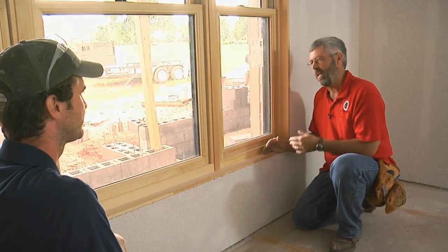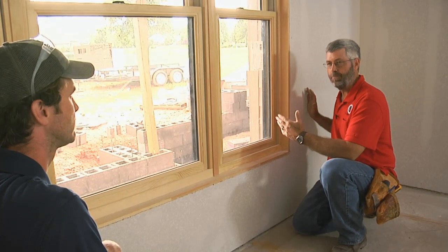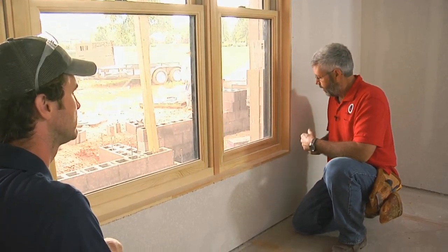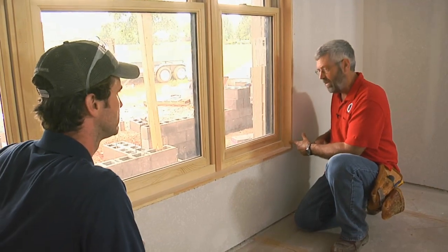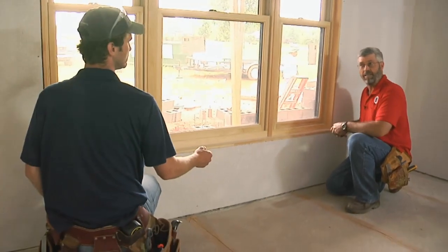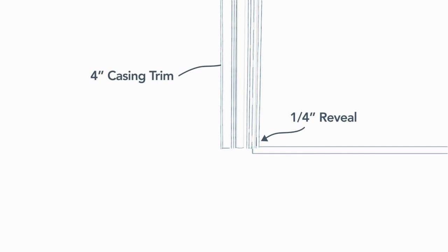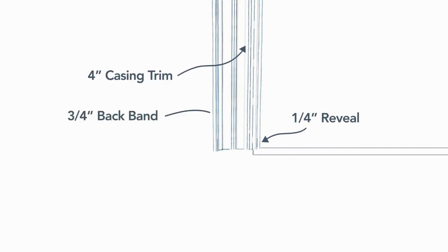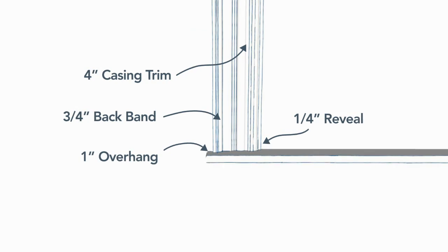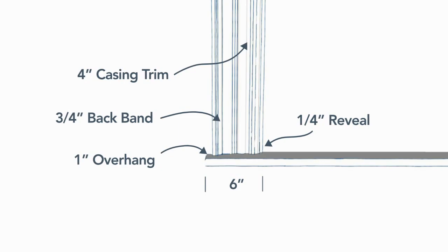We know this is going to be five inches. The other thing we need to allow for is how much side projection for all that trim — and I know that that's going to be 12 inches. To figure out how far the sill extends to either side of the window, Gary adds up the pieces: starting with a standard quarter-inch jamb reveal, he adds in the four-inch casing, three-quarter-inch back band, and a one-inch overhang for a total of six inches on each side, or 12 inches total added to the distance between jamb sides.